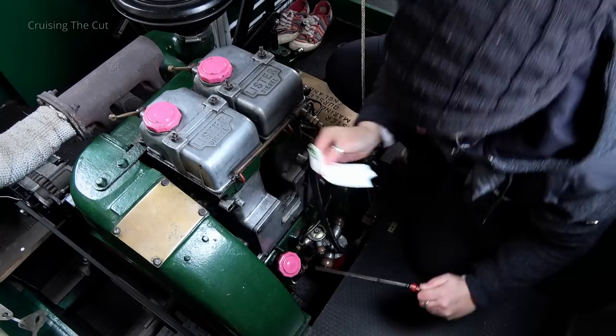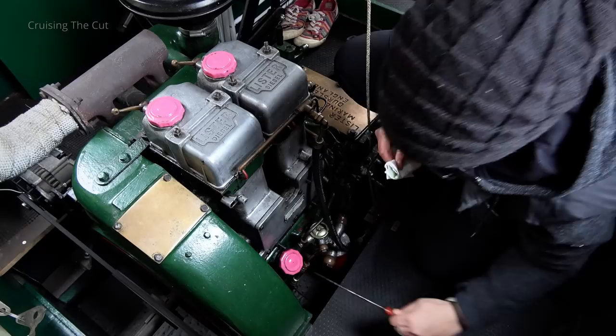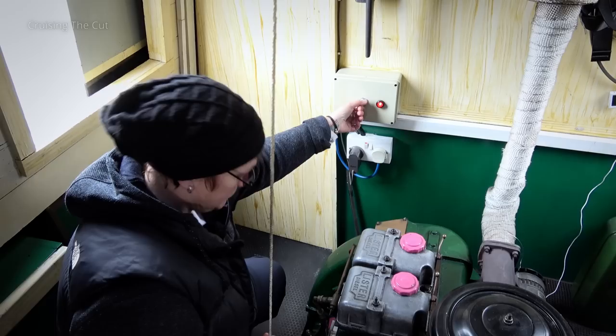Hello and welcome again to the Llangollen Canal in North Wales, where the narrowboat pirate Heidi was about to fire up her air-cooled Lister engine and take me on a short cruise. First of all, there was a quick engine check to do, largely just making sure there's enough oil in there. Then Heidi could turn the key to start the beast.